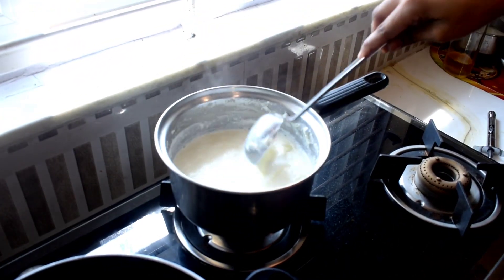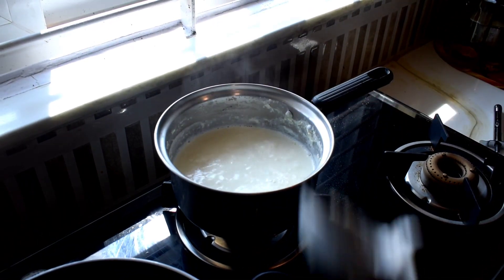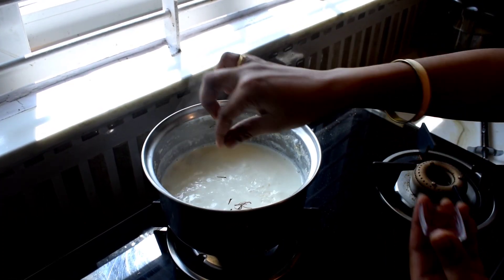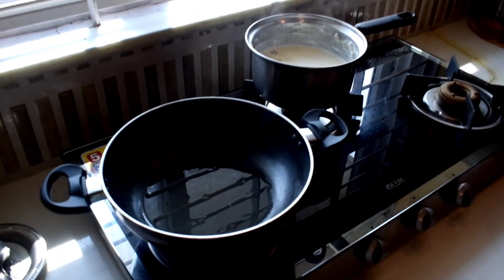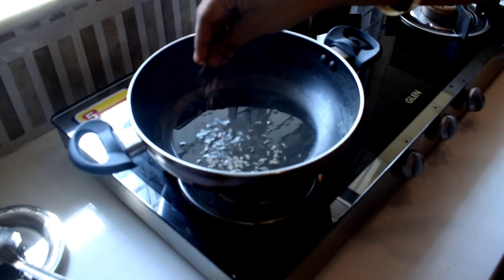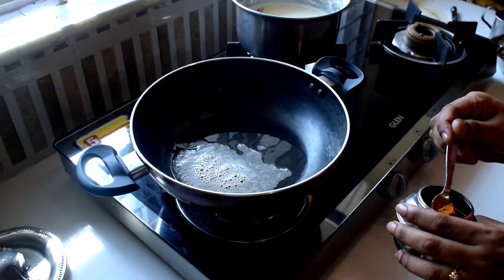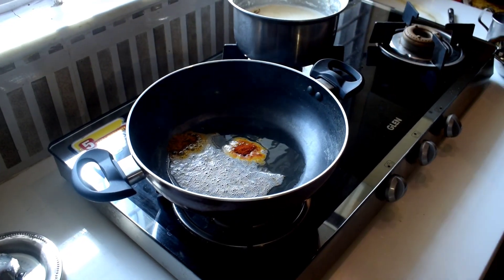If you want to eat it, you can also eat the yellow foods. It will be natural and light — it will be great. Let's put it in the pan. After the meal, we add the masala.